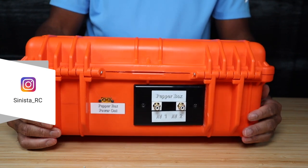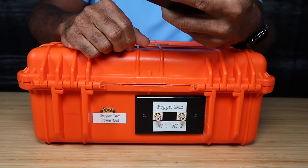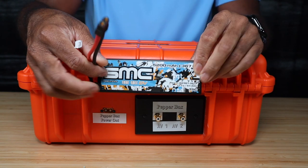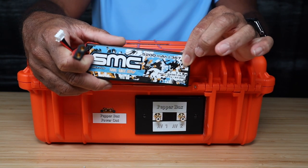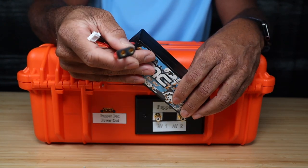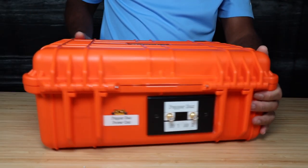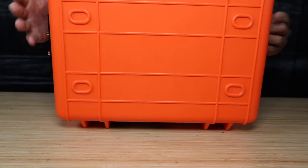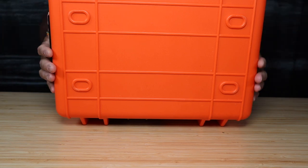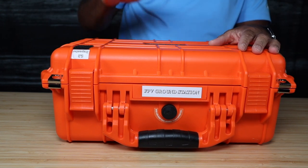I'm using an SMC 5200mAh 3S LiPo battery — 11.1 volts, essentially a 12-volt system. You can use any brand you prefer. The XT60 connector is on there. The bottom of the case has some molded feet — nothing fancy, nothing needs to be. Now let's pop the inside open and talk about what I've done and why I used the components I chose.